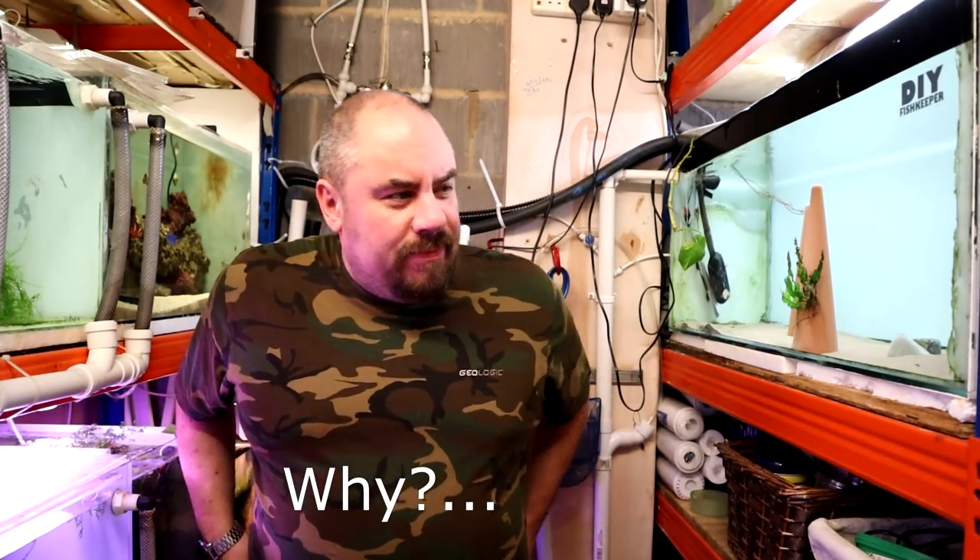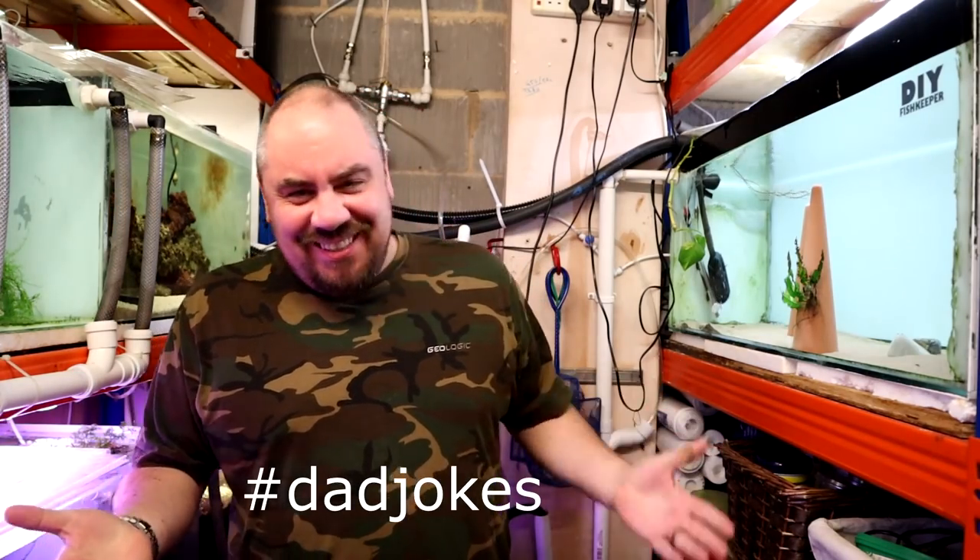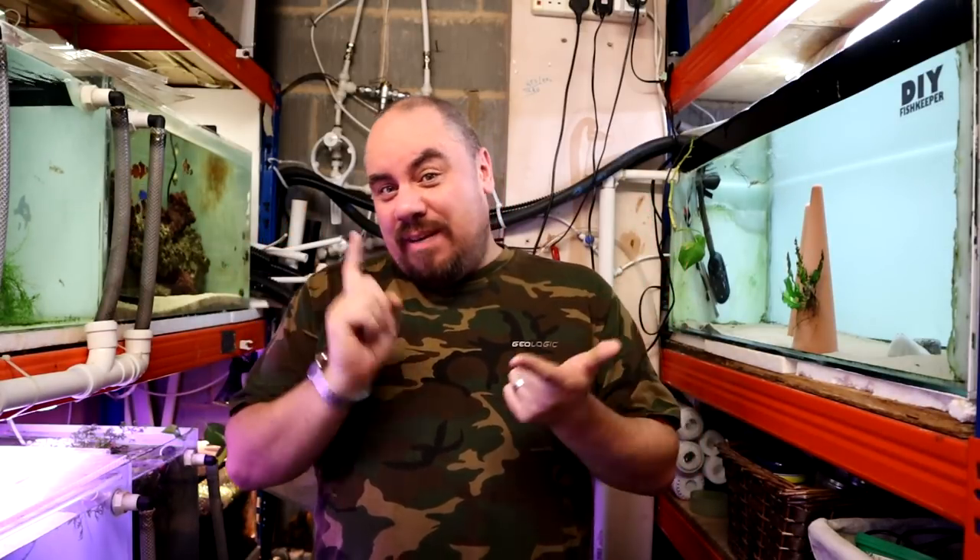Hello everybody, welcome back to the channel, nice to see you again. Today I wanted to talk to you about something that could save you a little bit of money and just make life a little bit easier for you, and it's water conditioners.